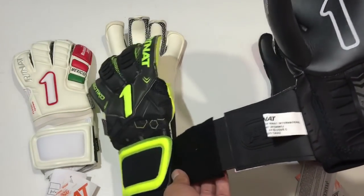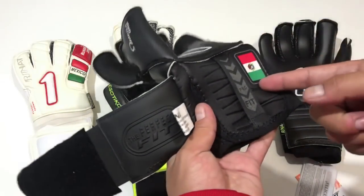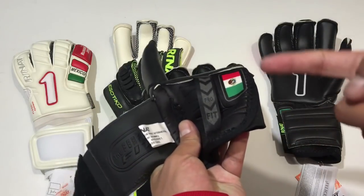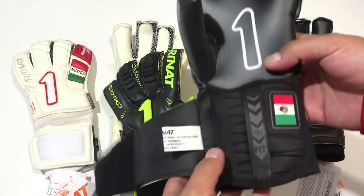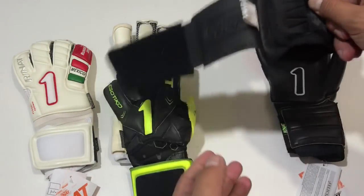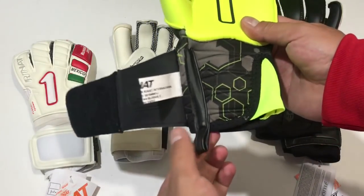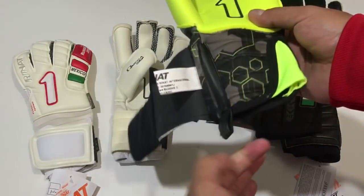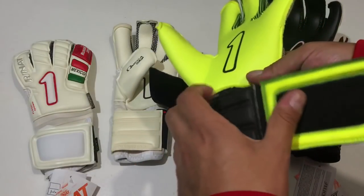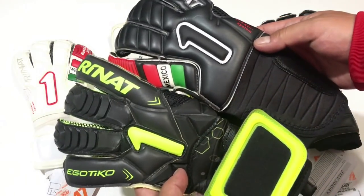Otro detalle que cambia es que añaden este tirador, bastante funcional y bastante efectivo, de los que realmente se utilizan. Aunque hay que tener cierta precaución, ya que si metes el dedo aquí con el otro guante puesto y jalas demasiado, puedes incluso degradar la palma. Estos tiradores son más efectivos que los de las versiones normales, que son simplemente un trozo añadido que a veces se patina o se resbala cuando ya tenemos el otro guante puesto.